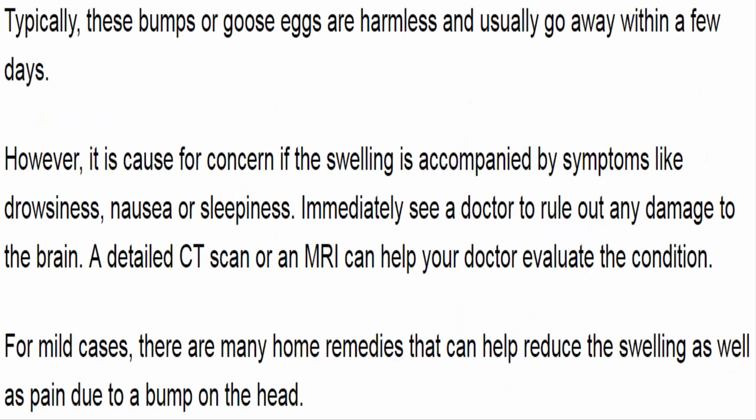Typically, these bumps or goose eggs are harmless and usually go away within a few days. However, it is cause for concern if the swelling is accompanied by symptoms like drowsiness, nausea, or sleepiness. Immediately see a doctor to rule out any damage to the brain. A CT scan or an MRI can help your doctor evaluate the condition.